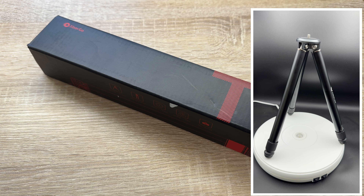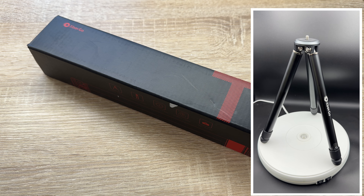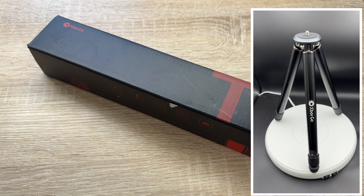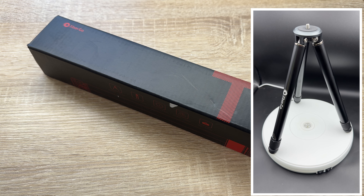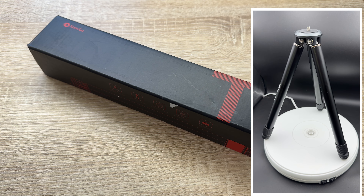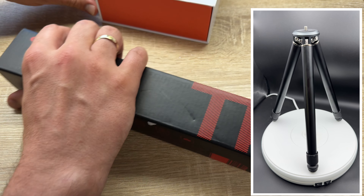It's compatible with the XBOT GO sports gimbal, features easy setup, and is of course portable — recommended for filming from the bleachers or indoors. We have here a sturdy, stable design crafted from premium aluminium alloy and stainless steel.